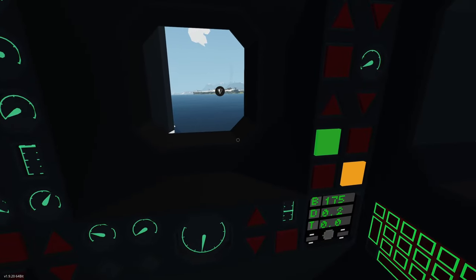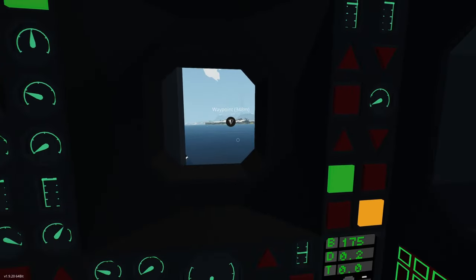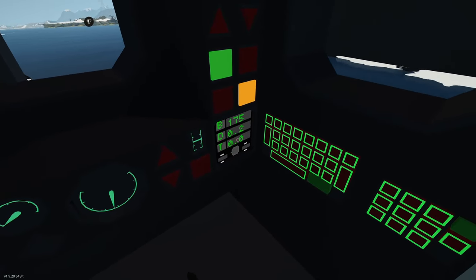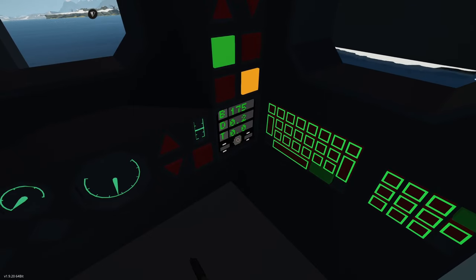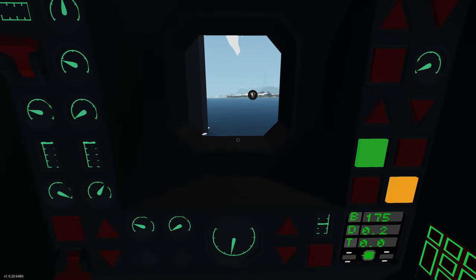That is going to bring us to that point — 169 degrees, 175 is the heading. As you can see it's a little bit off to the right, which it is. We're 0.2 nautical miles away. The flashing light tells us we're within half a nautical mile of the waypoint. That's the majority of the autopilot system.